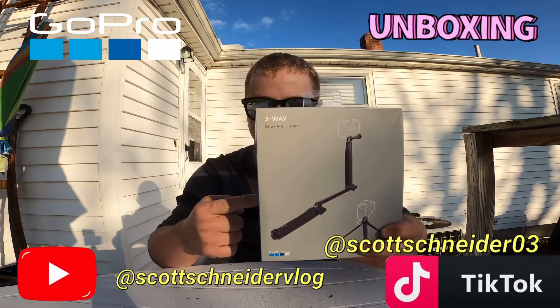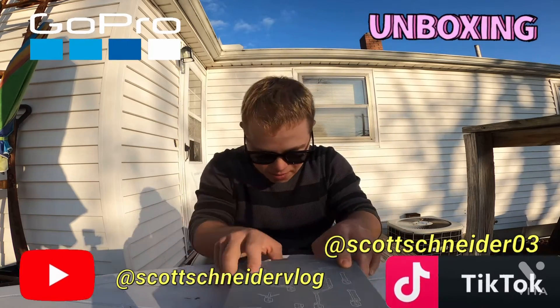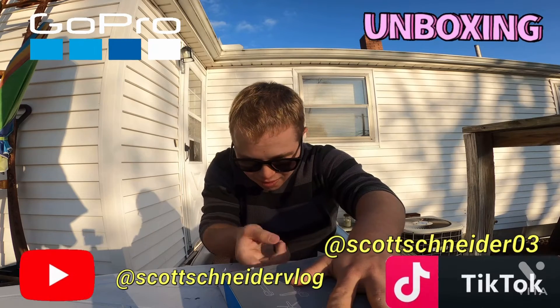I got a new selfie stick, right here. Let's open it up and see what we got. Let's see the one inside, hold on.